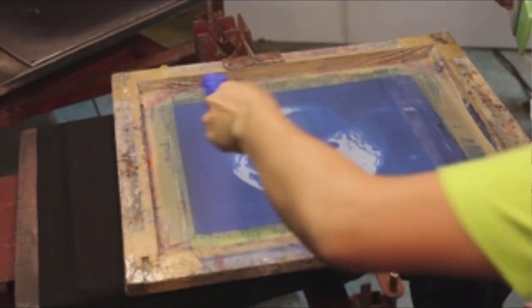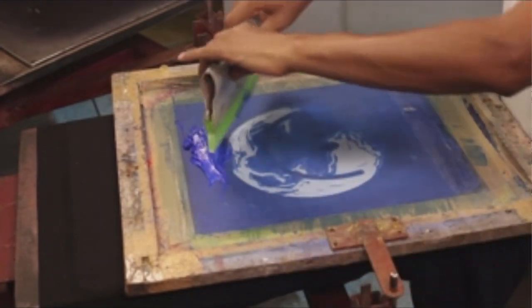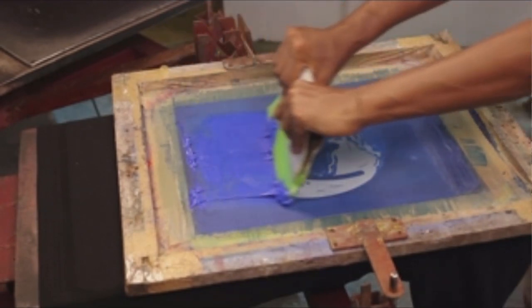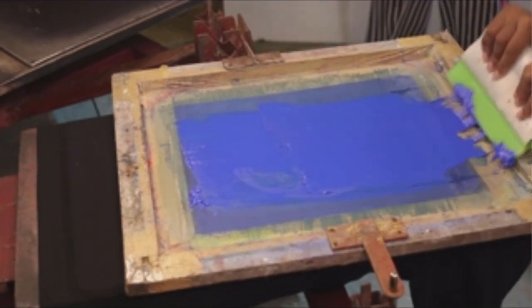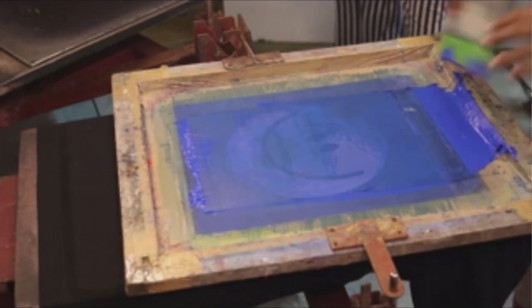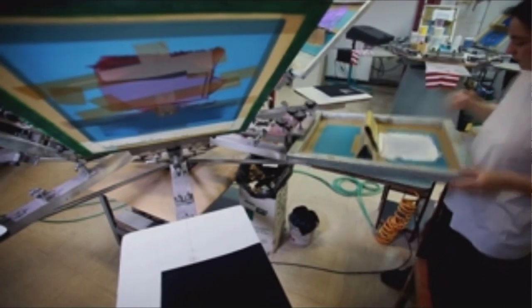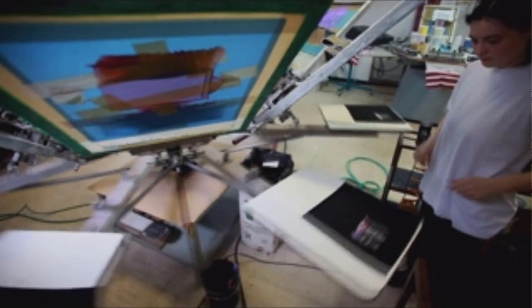You make screens from those colors, then literally print each shirt one color at a time. For the sake of this discussion, we're going to address what most screen printers we'd be dealing with would have — a 4, 6, or maybe 8 color manual press, or a small automatic press — keeping it to t-shirt printers doing 100, 200, 300 pieces at a time, not someone doing 5,000 or 6,000 shirts on a big automatic press.